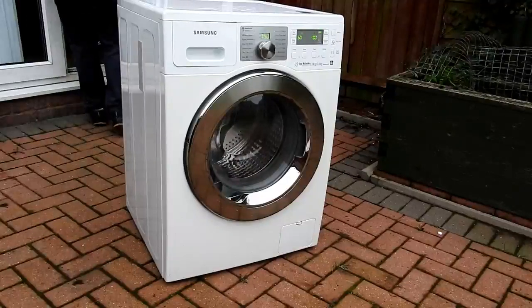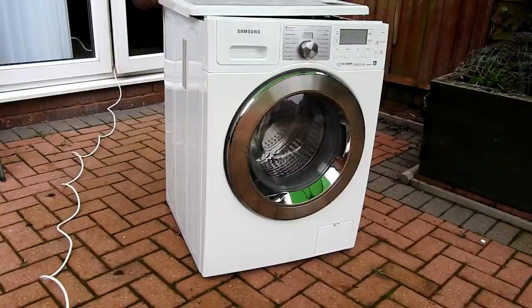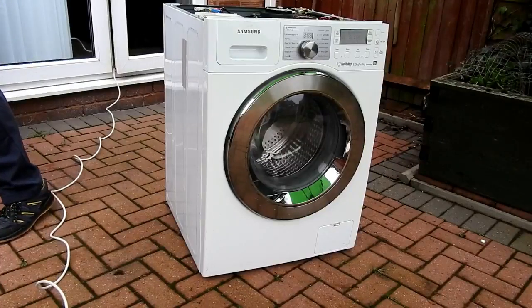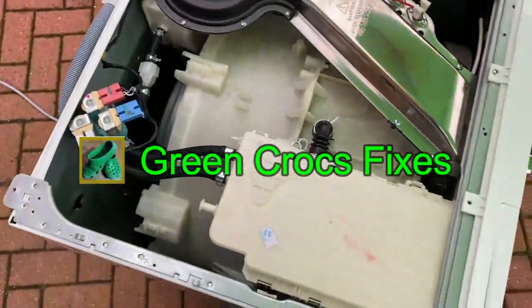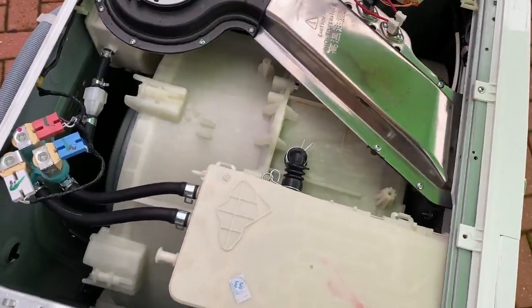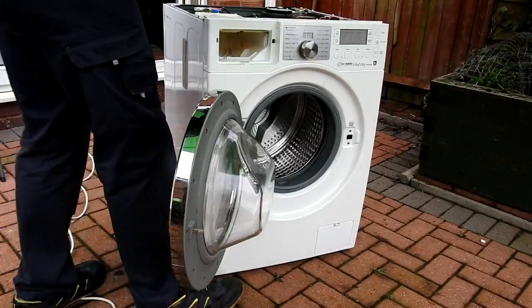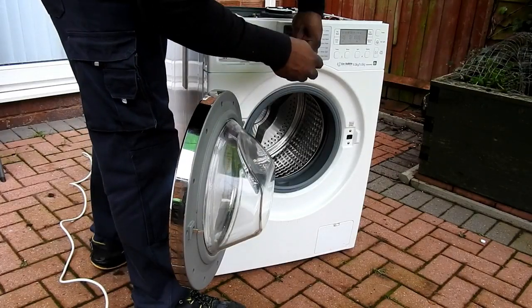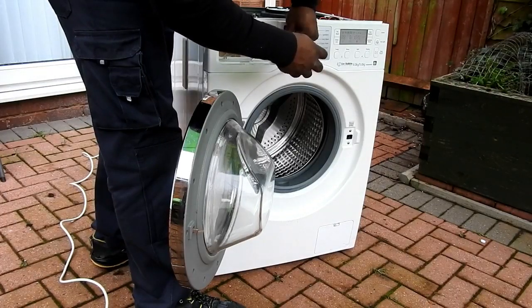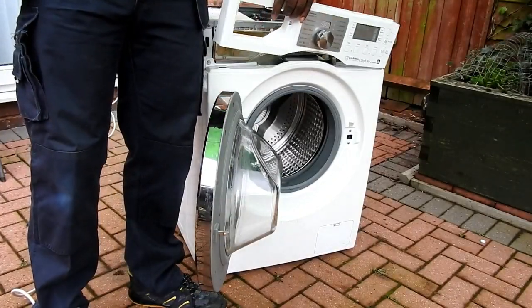First, disconnect the power, then I'm going to take the top lid off. Just to show you what it's like on top — it's a washer dryer and that's the actual drying element, the chrome thing, the heating motor element. I'm going to remove this soap tray and also this control panel has to come off — just two screws on the front and four on the top.